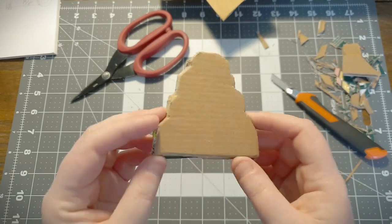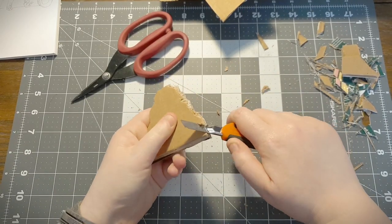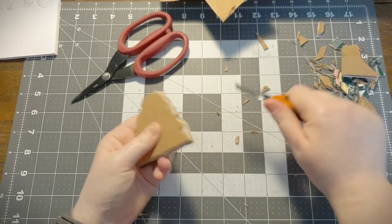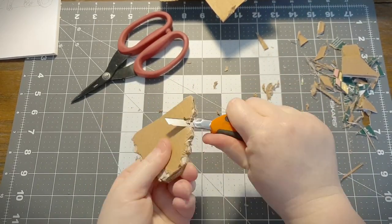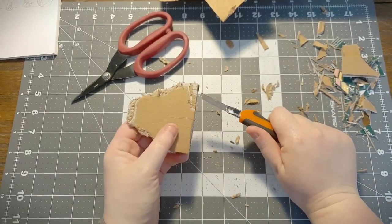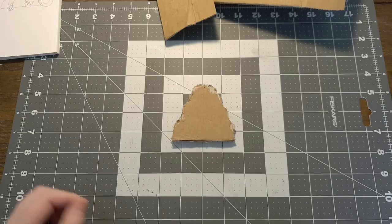There we are - nicely cut out, nicely thick, kinda looks like a stone. I'm going to chip away using the knife, again cutting it away from myself, to make it look more like a rough sort of stone. As I was doing this, this piece of cardboard started to look like slate to me, so I decided to go with that kind of idea.